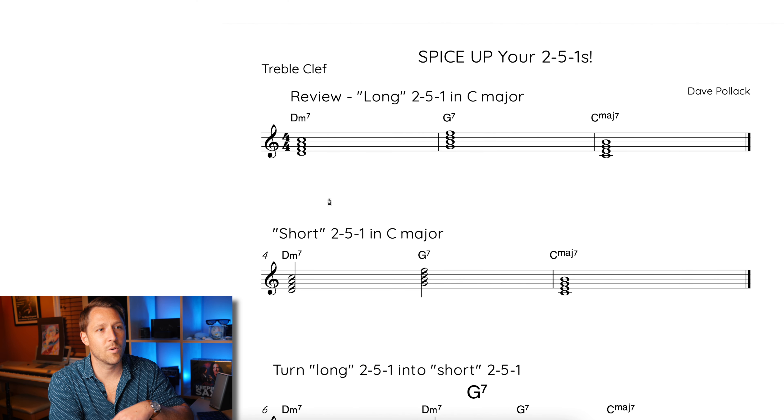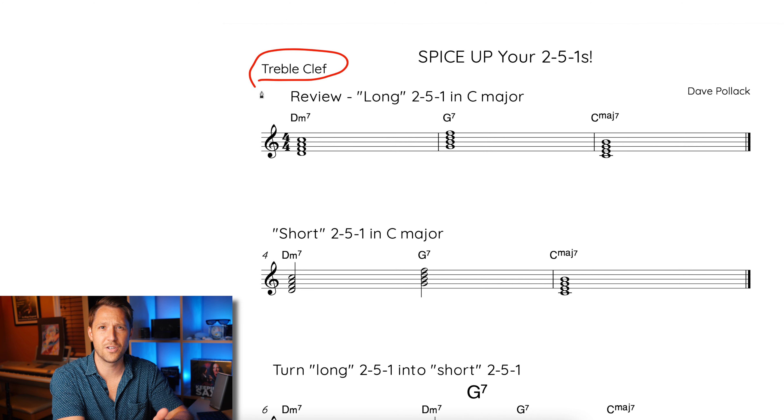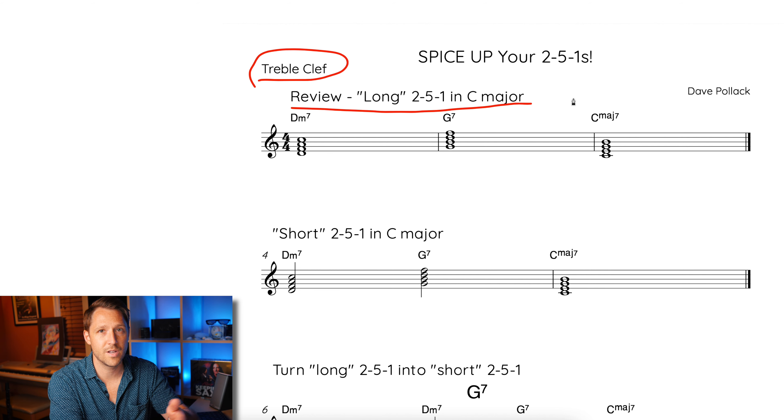So let's jump into the PDF now. We're in the 'Spice Up Your 2-5-1s' PDF, and like always, I'm going to be using the treble clef version because I play saxophone. If you play a bass clef instrument, make sure you download the bass clef version — I have both available. Here's a review of what a long 2-5-1 in C major is.